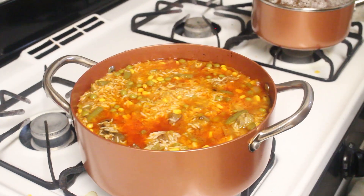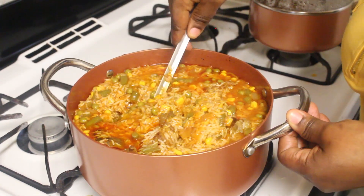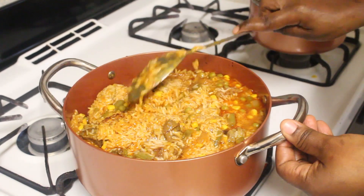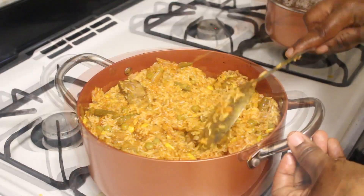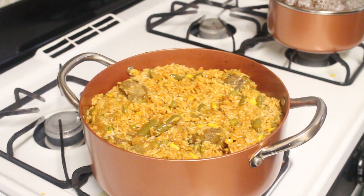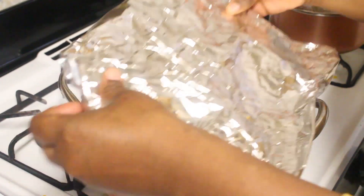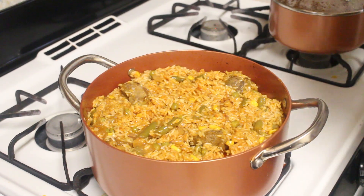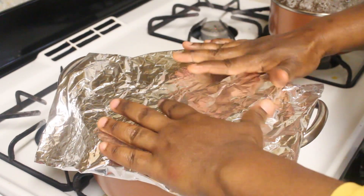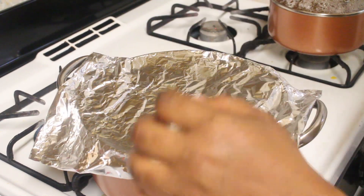My rice has been cooking for about 20 minutes. I'm gonna come in and stir it — I actually like to turn it upside down. So I've stirred it and turned it upside down, and now I'm coming in with my foil to cover it, because I don't want the heat escaping from the pan. I want the heat and steam to stay in the pan — the steam will cook the rice.